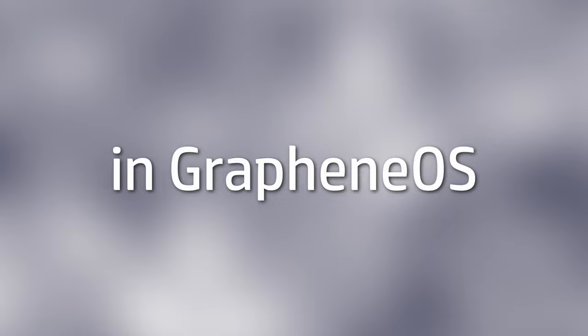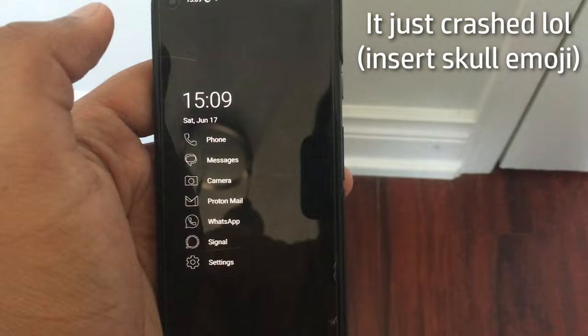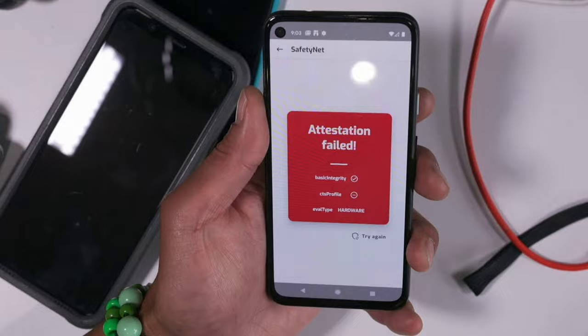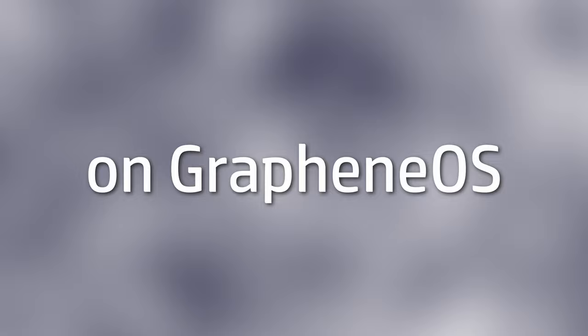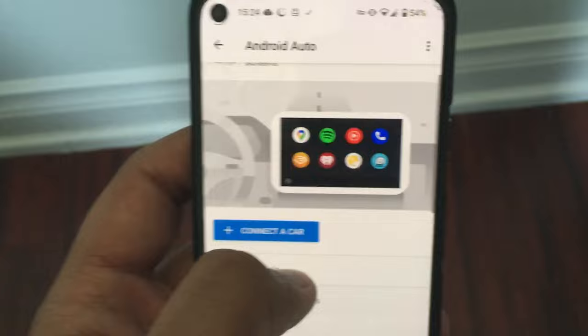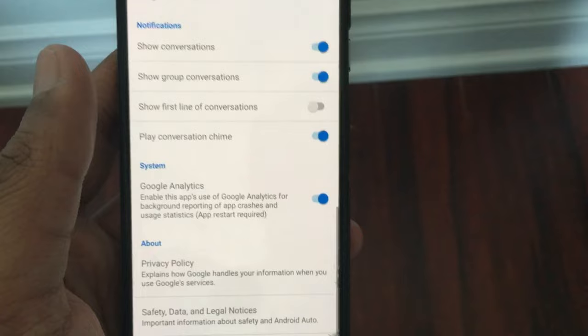By now you're probably thinking there has to be some catch, and you would be correct — there are a couple of things that flat out don't work in GrapheneOS at all. The biggest example is Google Pay. If you try to add your card into Google Wallet, it will tell you that your phone is not compatible with NFC payments, citing custom software as the problem. This is because GrapheneOS does not pass SafetyNet checks, which are required for Google Pay to be supported. Right now, there is no way for Google Pay to work on GrapheneOS unless Google themselves whitelist it, which is probably not going to happen. The second thing that doesn't work properly is Android Auto, because it requires system integration, something which GrapheneOS developers are not willing to provide. However, there are people who have gotten Android Auto to work on GrapheneOS by compiling support for it into the actual OS.